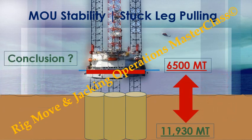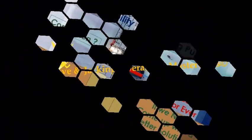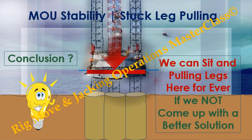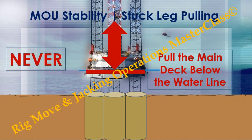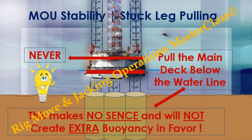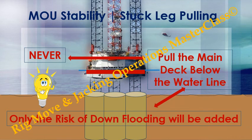Conclusion: 6,500 metric tons of buoyancy created, and 11,930 metric tons need to be freed. We have approximately 50% short on buoyant pulling forces. So we can sit and pull legs here forever if we do not come up with a better solution. Never pull the main deck below the water level — this makes no sense, will not create extra buoyancy in our favor, and only adds the risk of down-flooding.